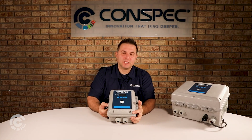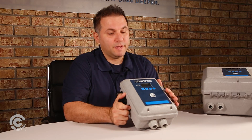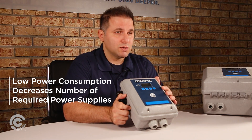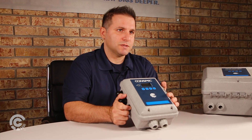The Optio product line comes in a single, dual, or multi-gas configuration. It is designed from the ground up to be ultra low power, and that's because intrinsically safe power supplies have limited output power. So you can use a large number of these devices underground without having to deploy multiple intrinsically safe power supplies.